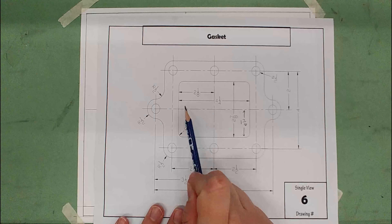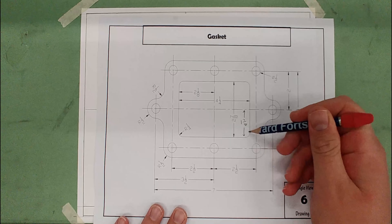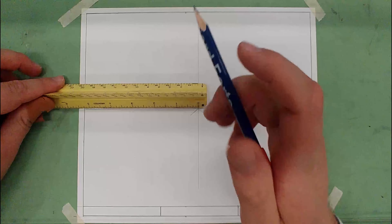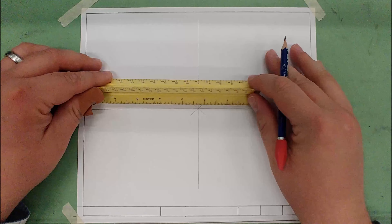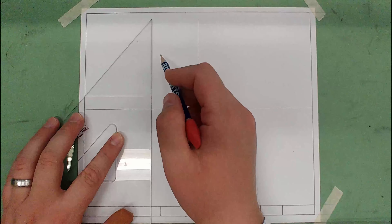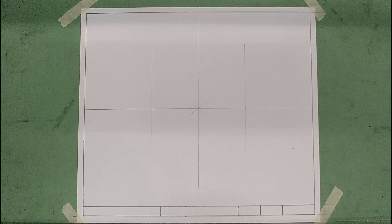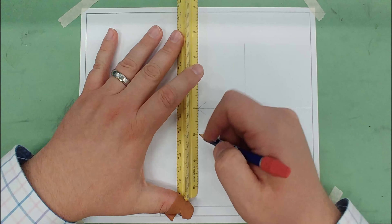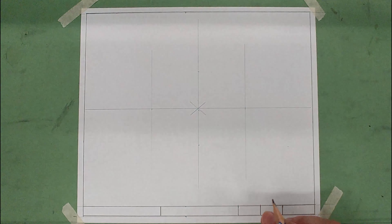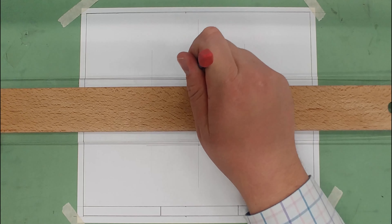Now let's lay out the box in the middle. It's four and one-fourth inches wide, which is two and one-eighth for half of it, and two and seven-eighths tall, which is one and seven-sixteenths for halfway. We'll mark two and one-eighth to the left and right, then one and seven-sixteenths up and down, using the t-square to bring those across as light construction lines.